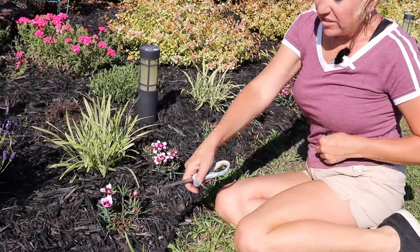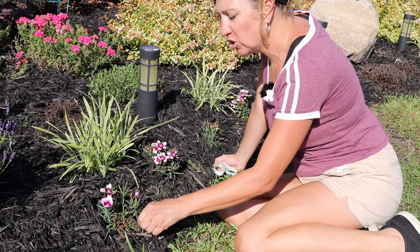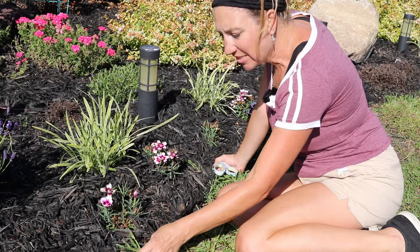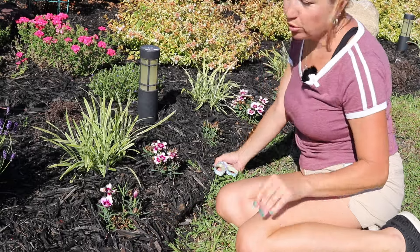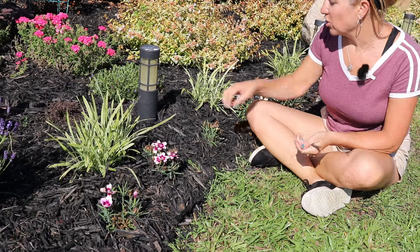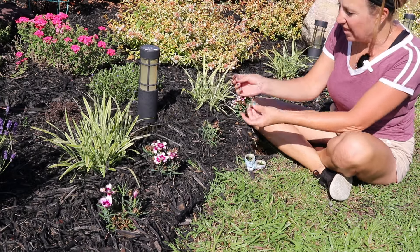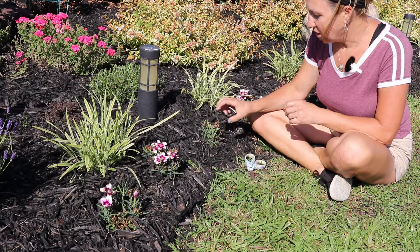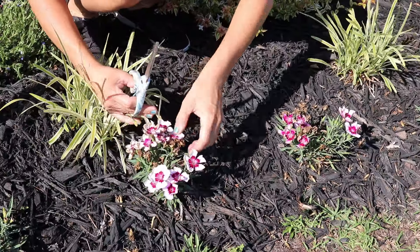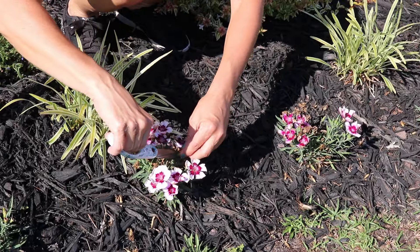Over here I have all these little pops of dianthus along my front edge border. When the dianthus turns to seed it looks brown like this. In my opinion, it is necessary to deadhead the dianthus because I want to promote new growth. If I don't take those deadheads off, I end up with something that has no flowers on it at all. So I have my scissors to cut off these little ends and toss them to the side. You can see how many blooms this one has, but look at how many more it could have if I get rid of all these deadheads.